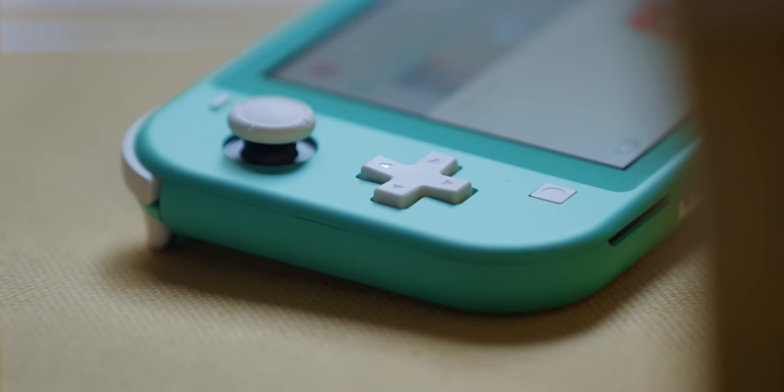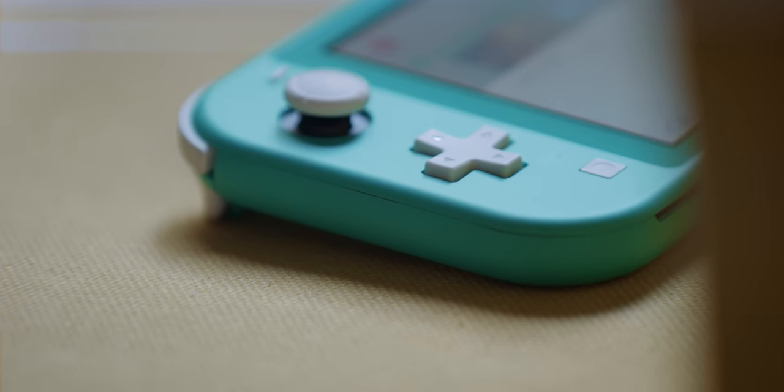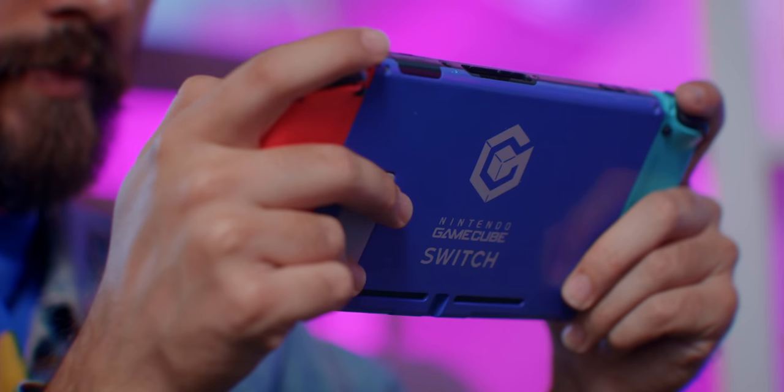One thing missing from the regular Switch that bothered a lot of people thankfully made an appearance on the Switch Lite: a D-pad. And honestly, that little feature alone is a big upside for a lot of people. Sure, the regular Switch has four buttons that kinda act like a D-pad, but it doesn't really impart the same experience. For certain types of games that is a really important distinction — if you're using it as the main form of movement or control, or if you're playing a fighting game where you have to do rolling inputs, a D-pad feels a lot more natural and way more comfortable than four separated, very clicky buttons. There are ways of adding a D-pad to a regular Switch with third-party controller options, but the one built into the Switch Lite feels a lot better than what the competition offers. Nintendo still hasn't offered their own official D-pad version for the regular Switch, so if you want the best possible D-pad — something that matters especially to fans of retro games — the Switch Lite has a huge strength in that area.